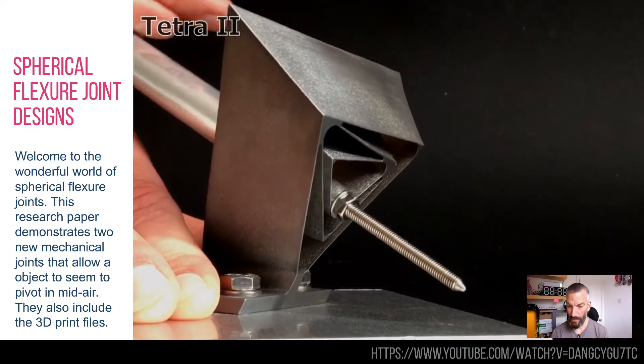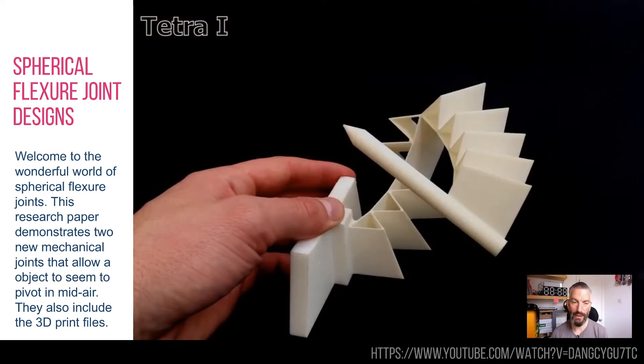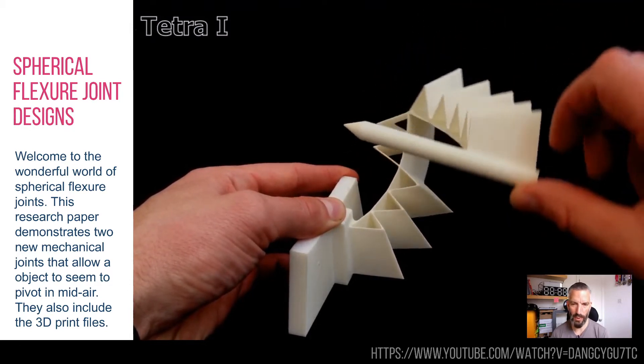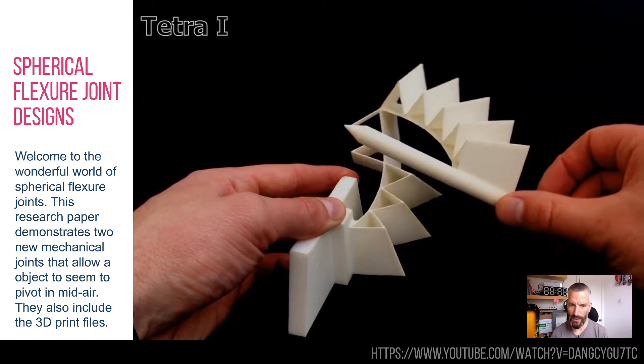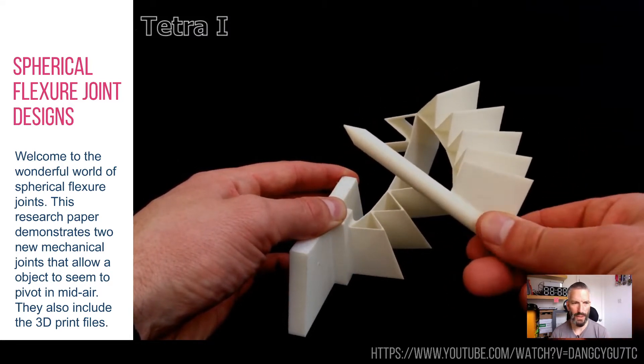So this is incredible. That point, as you can see, is basically staying in mid-air with an accuracy of 1.9% — so that's the deviation of that point. Kind of neat. They do actually supply the 3D print file if you want to print this out and do it yourself, which is also kind of neat.